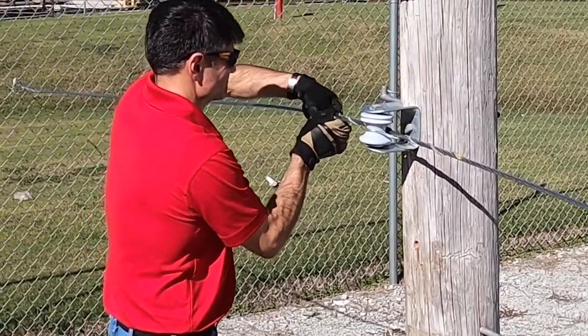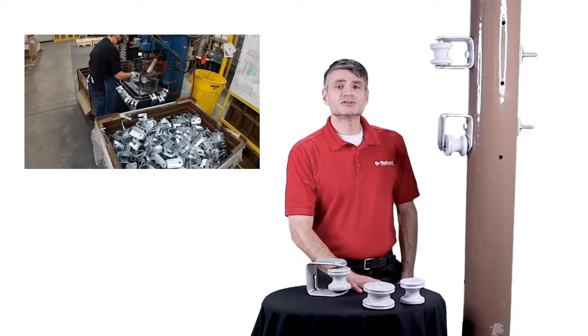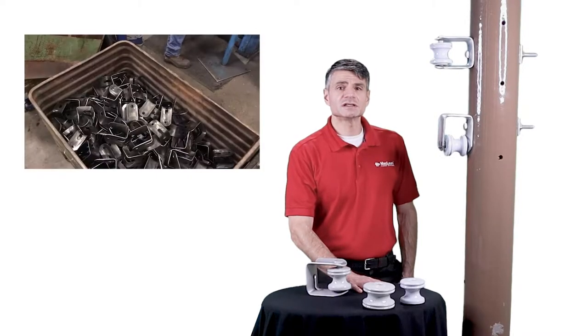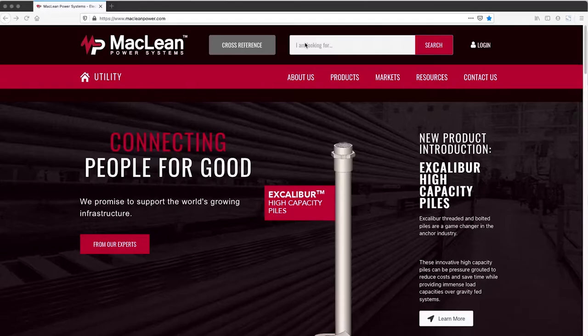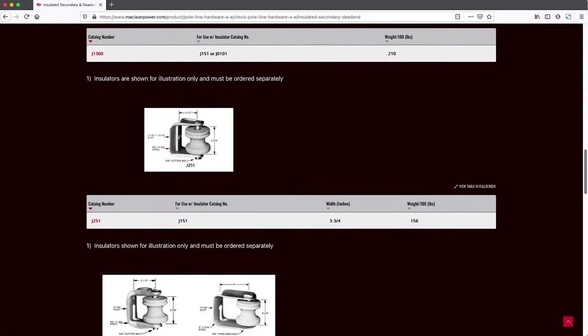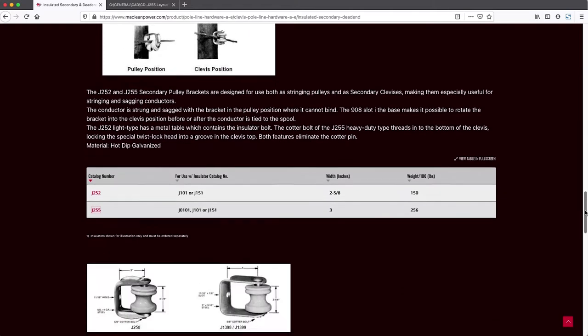That completes installation of the J255 clevis. Every J255 clevis is proudly made at McLean Power's facility in Tennessee. To learn more, visit McLeanPower.com where you can download a technical drawing of the J255 clevis and find information on other clevises and brackets from McLean Power.